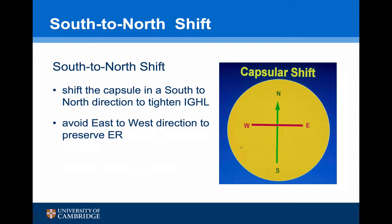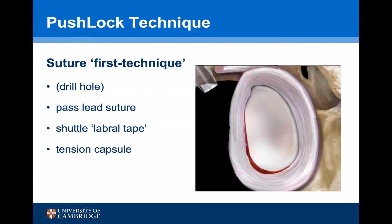Retensioning of the inferior glenohumeral ligament essentially involves a south-to-north shift or tightening of the capsule. It's important to avoid an east-to-west direction — avoiding taking a large bite of tissue — as this will compromise external rotation. The push lock technique is a suture-first technique, so the suture and labral tape are passed through the capsule first and then the anchor is inserted. The technique recommends doing the drill hole after the suture has been passed, though I prefer to do this before passing the suture just to avoid any tangles.